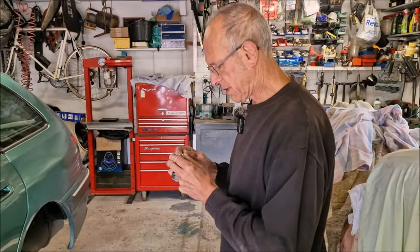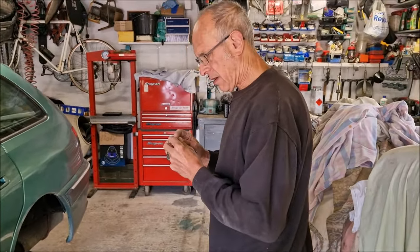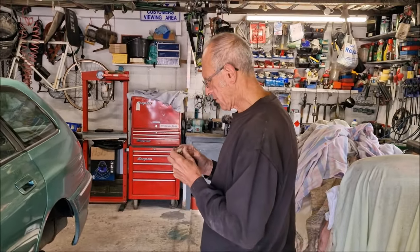Don't touch that paint — it's still a bit tender. Let's have a look then. What have you done since we last saw you? Well, I painted it, and I lacquered it, and then I flatted it off and did it again, because it's got runs in it.